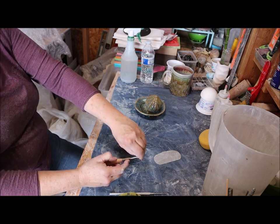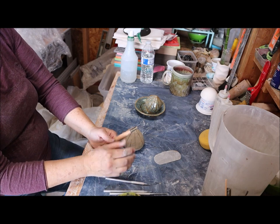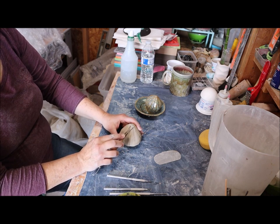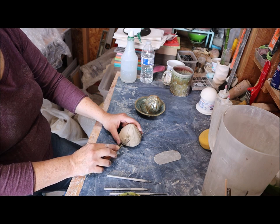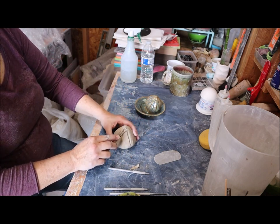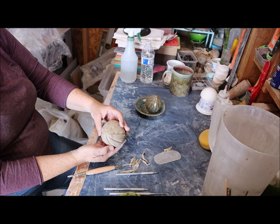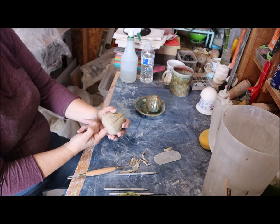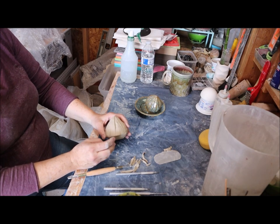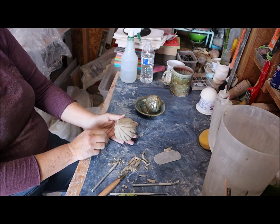To do my carving I have tools like loop tools, but I start with the big one — this is a Kemper carving or trimming tool. I follow the line down, dig in, and create an edge there. I'm going to go around and do all the big lines first. You can see it starting to take shape, and if you need to you can get your fingers in there and press out. If you pressed too hard and need to fill or patch it, you can do that too. I think that looks pretty good.